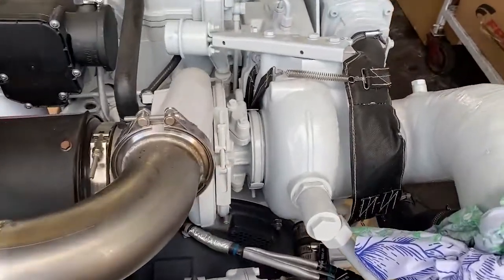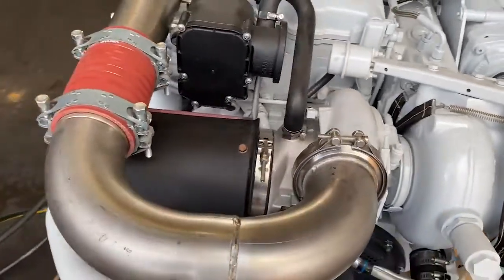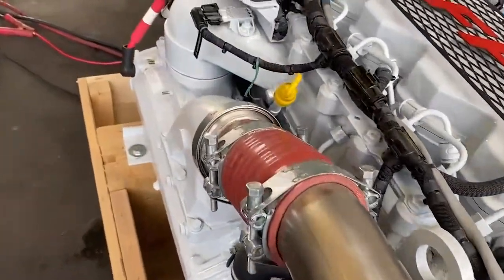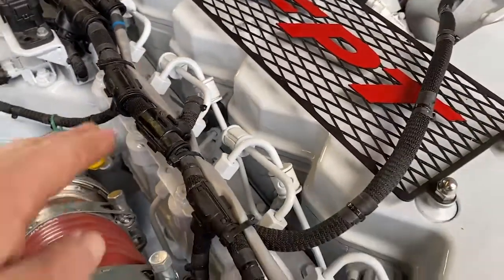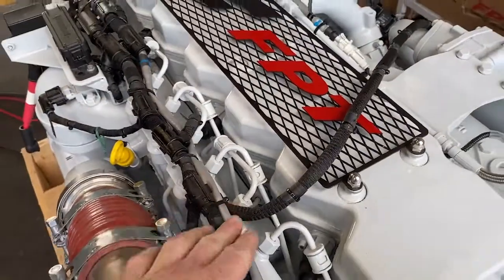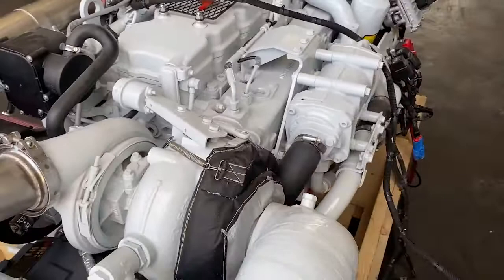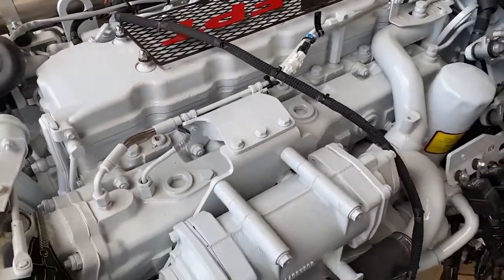The NEF 570 EVO is a single turbocharged unit with a holeset turbocharger. You can see the pipework across the rear and straight down into the intercooler, before proceeding up into the intake manifold. The common rail is tucked in here, along with the engine breather system at the rear. There are also additional sensors for monitoring EGT among other things.